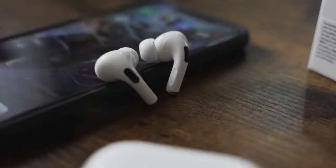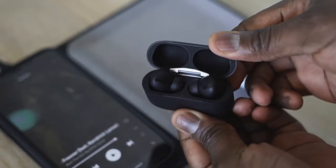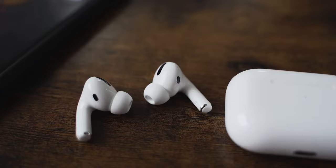So these are $89 AirPod Pro clones and I think they sound just as good as the real thing. Let's find out. You're saying $89 HipTouch Pros right here sound just as good as this? Let's find that out, right?